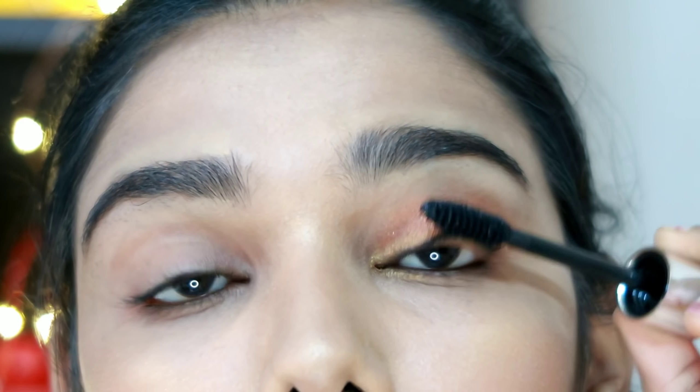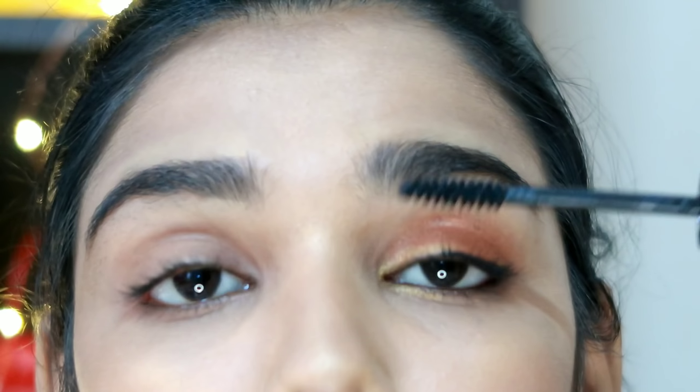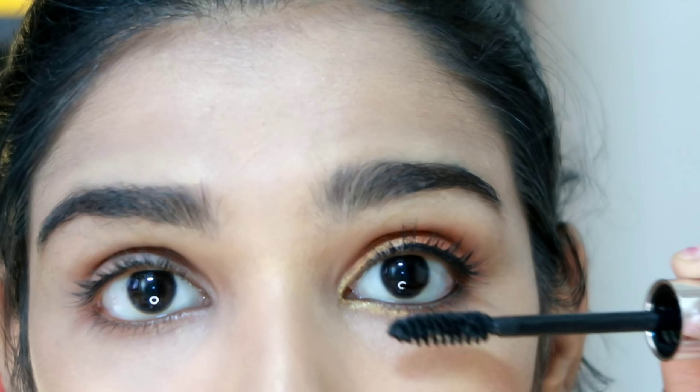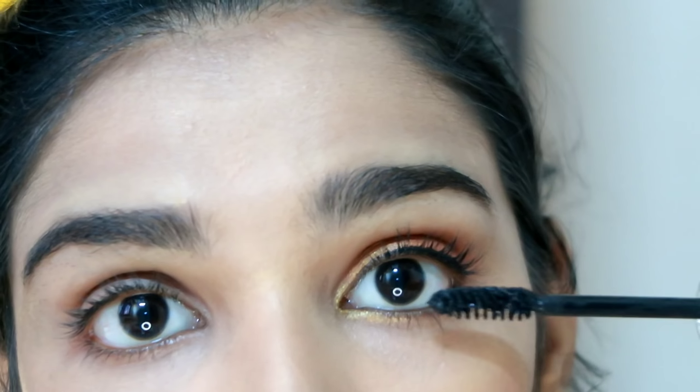We use mascara — the Blue Heaven Walk Free Mascara, which is very good, and the Maybelline Lash Sensational Mascara. It lengthens and thickens the lashes. I coat both the upper and lower lashes.